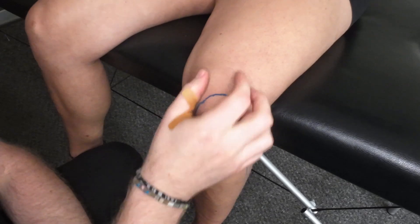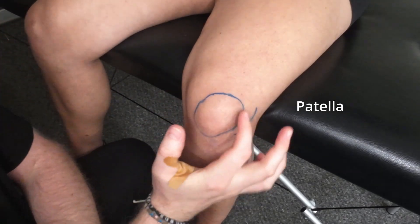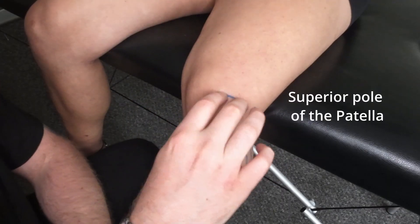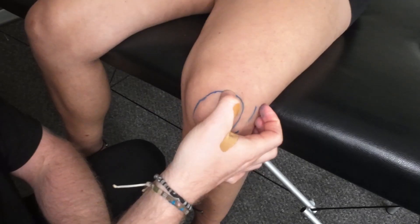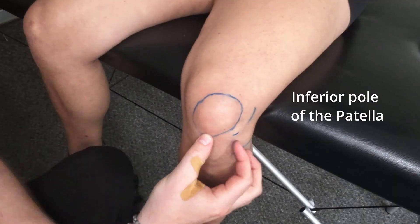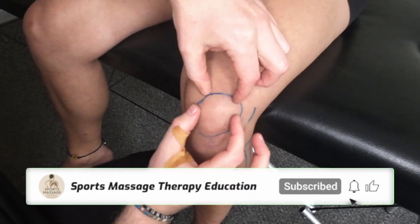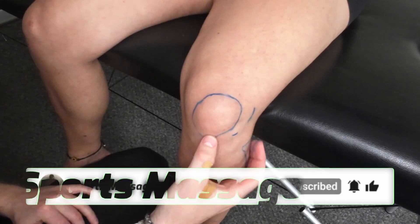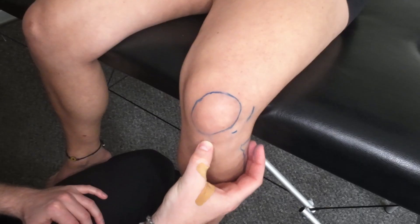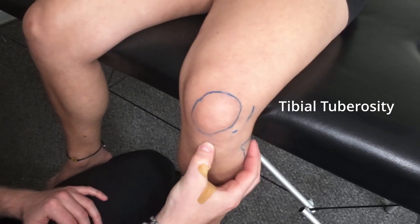Looking from an anterior point of view now, what you're going to have is the actual patella itself, which we split into two parts. So we've got the superior pole of the patella which you'll be able to feel just on the top, and then just below there you're going to have the inferior pole of the patella. The patella itself is going to be encompassed within the patellar tendon, and just below that patellar tendon diminishes at the bottom — this is going to be the tibial tuberosity.